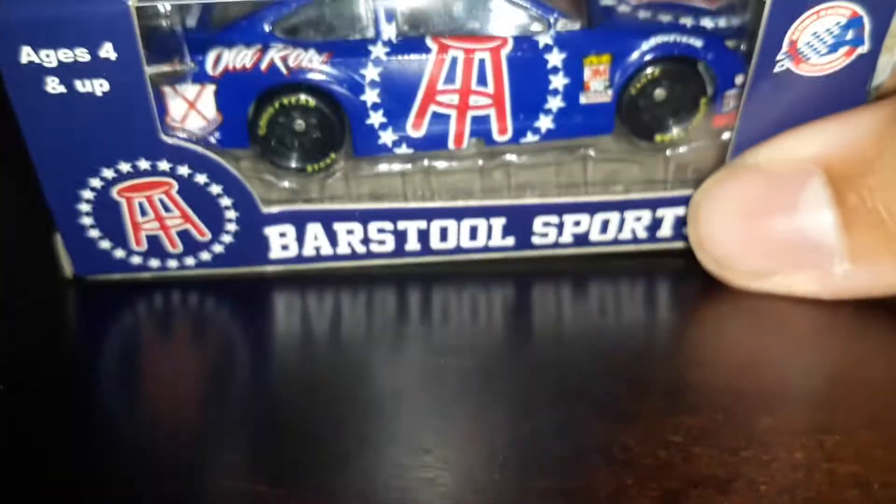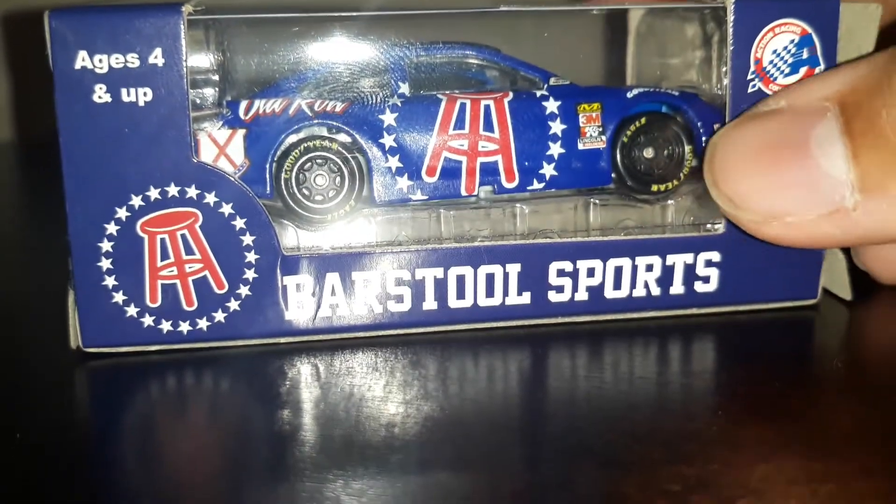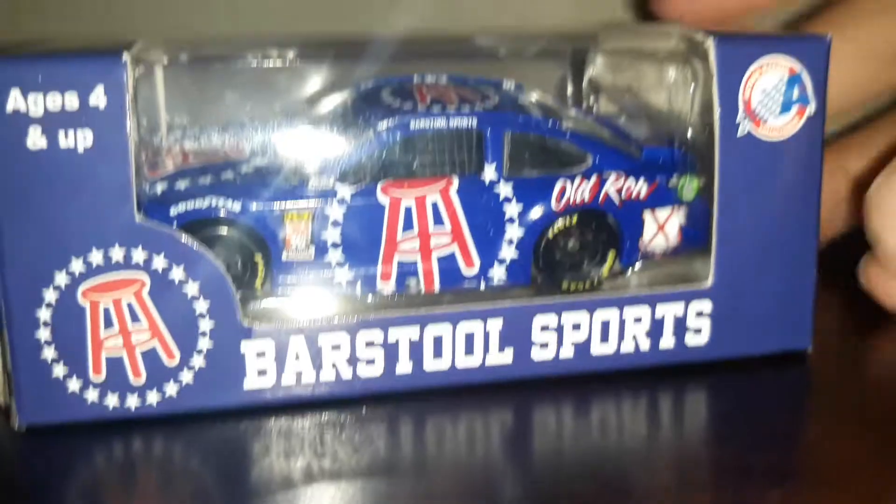It's the Barstool Sports Toyota Camry, but I'm not gonna call it a Toyota Camry too many times. You probably think, oh, it has the Toyota Camry body on it, so it's a Toyota Camry, right?